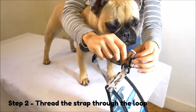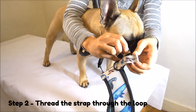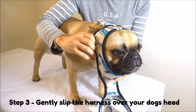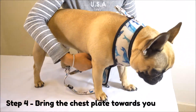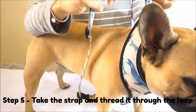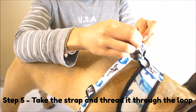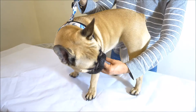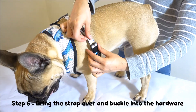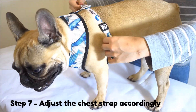Thread the strap through the loop and gently slip the harness over your dog's head. Then bring the chest plate towards you and take the strap and thread it through the loop. Bring the strap over, buckle it into the hardware, and adjust the strap accordingly.